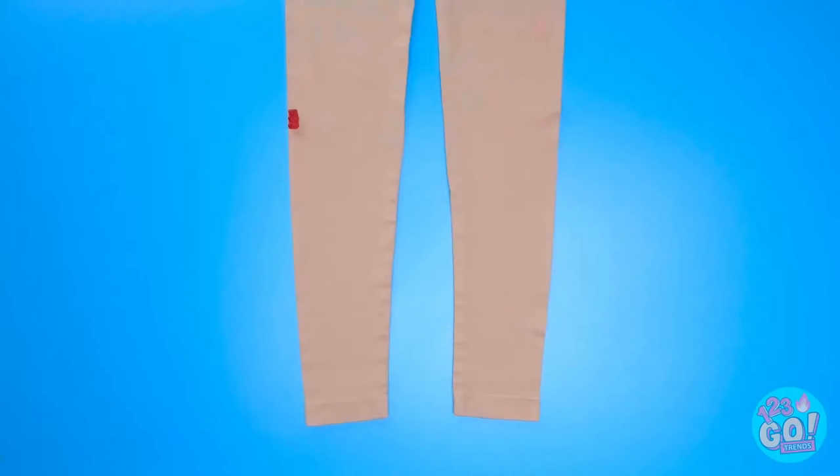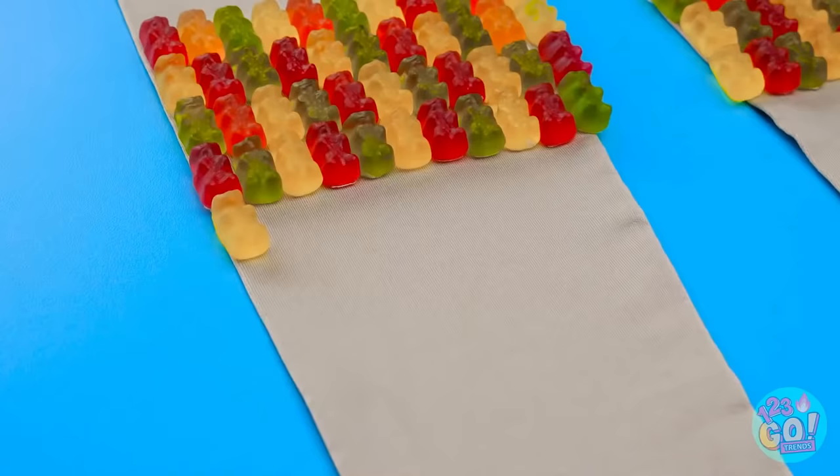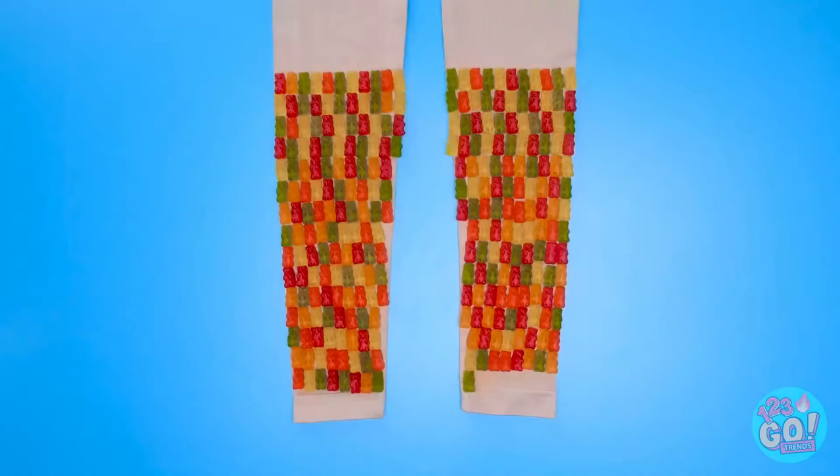Want to make your own snack legs? Put the gummy bears on tights! You can use any pattern you want. It's that simple!